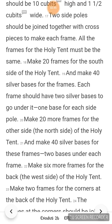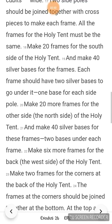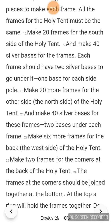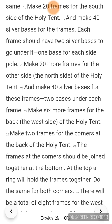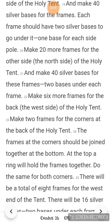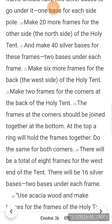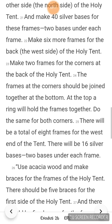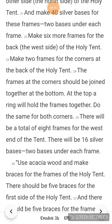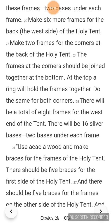Make 20 more frames for the other side, the north side, of the holy tent, and make 40 silver bases for these frames, 2 bases under each frame. Make 6 more frames for the back, the west side, of the holy tent. Make 2 frames for the corners at the back of the holy tent. The frames at the corners should be joined together at the bottom. At the top, a ring will hold the frames together. Do the same for both corners. There will be a total of 8 frames for the west end of the tent, with 16 silver bases, 2 bases under each frame.